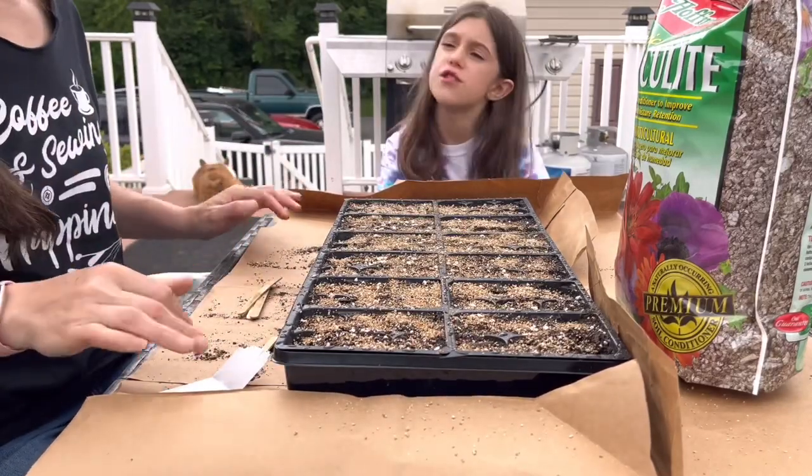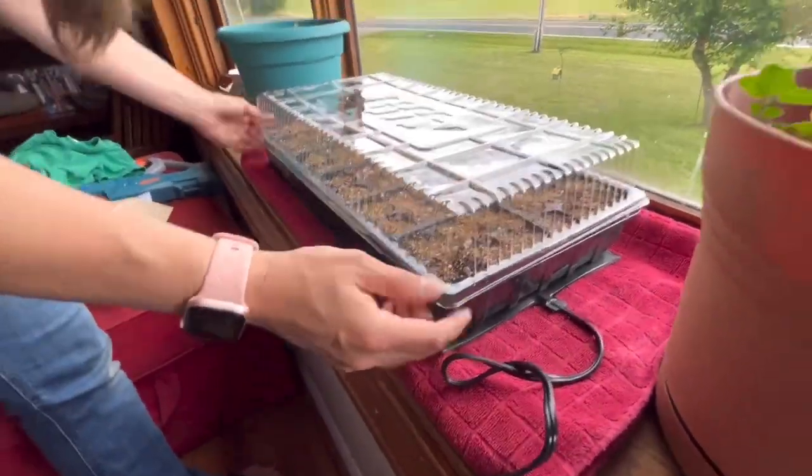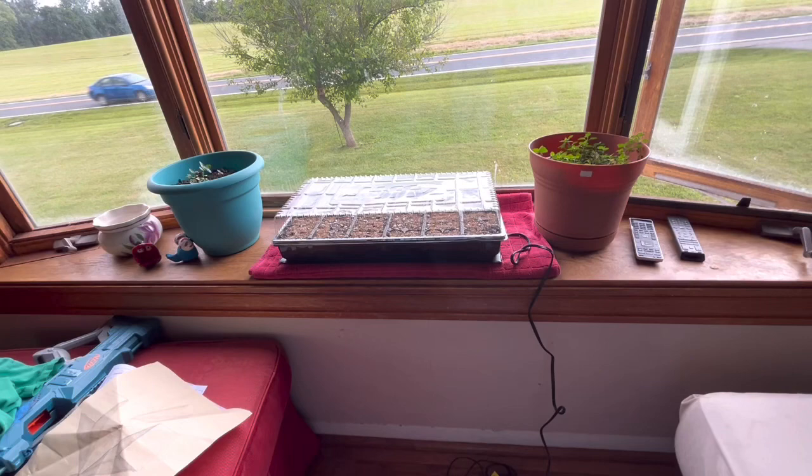The last step was taking the trays and putting them in my front window, which is going to mimic the exact type of lighting they'll get once they're in the front flower beds. Will it work? Who knows — time will tell. I'll keep you updated, see you in the next video.